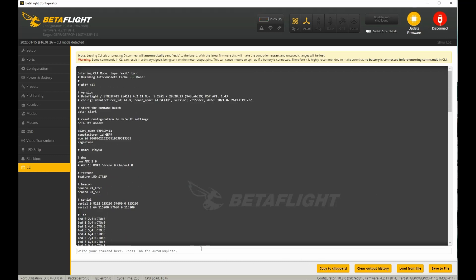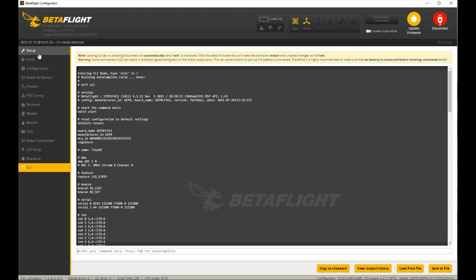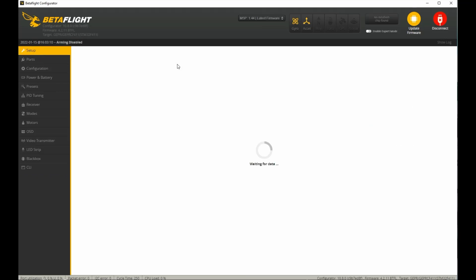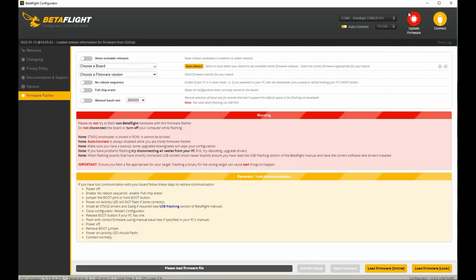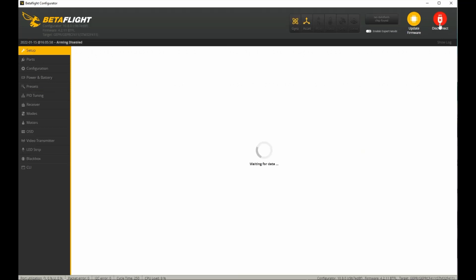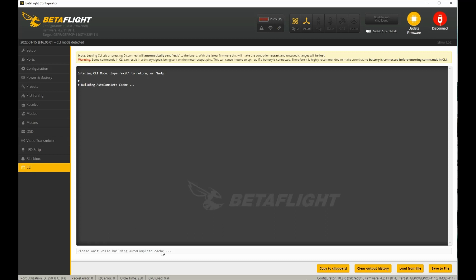Now that's saved and we know our target, let's go ahead and go to Setup. Once you're ready, hit 'Update Firmware.' We need to put our drone into bootloader mode, so go ahead in the CLI, type in 'BL', and hit enter.